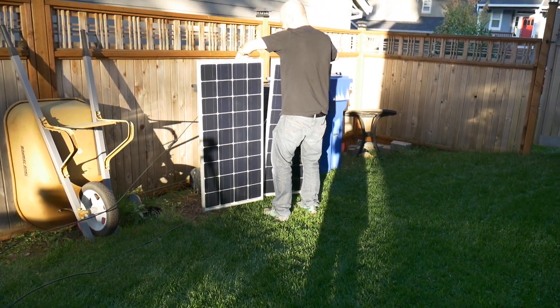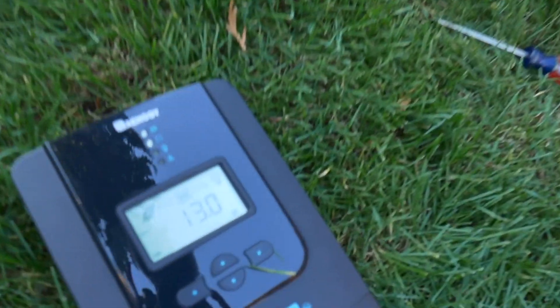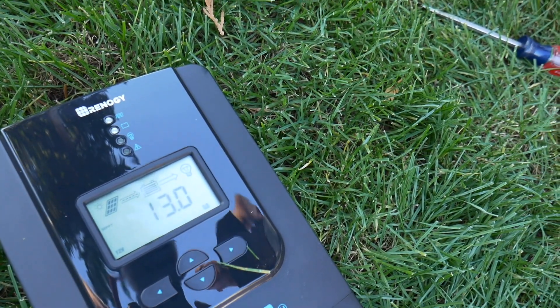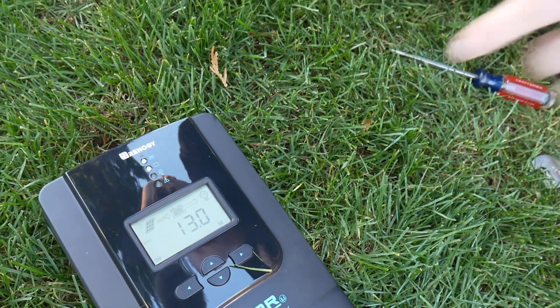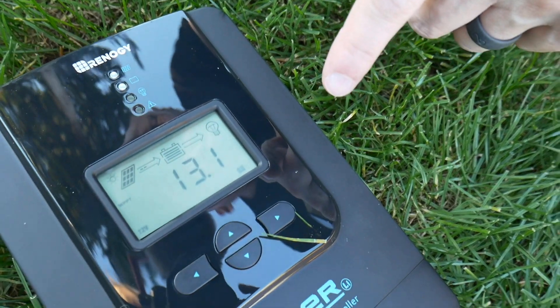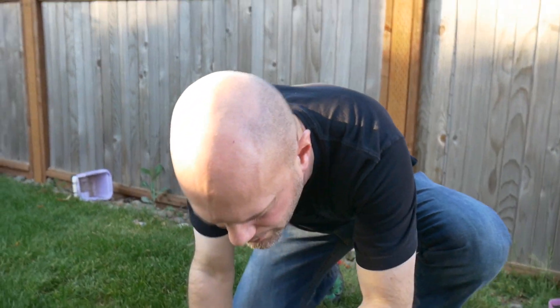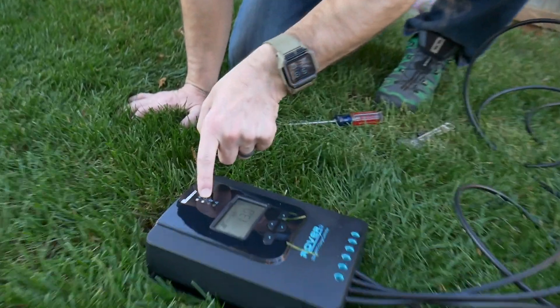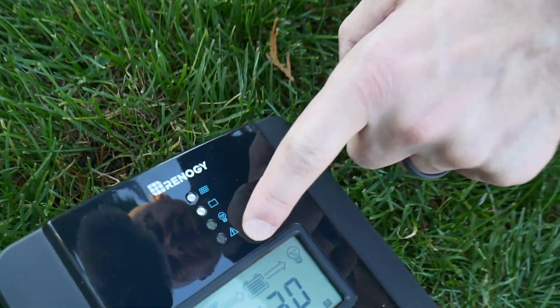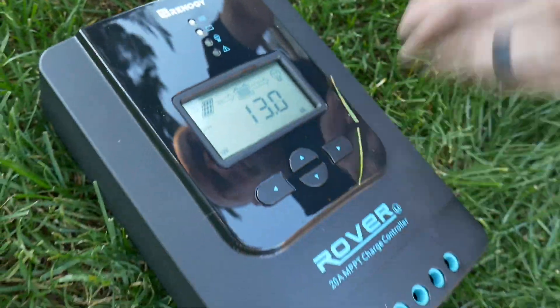Here we go — there's sun. Charging? What's it saying? 12 volt... 13.1, and charging. That's cool, that's what works. Look at the panels — they're lit up right there. Battery's lit up. That's pretty cool.